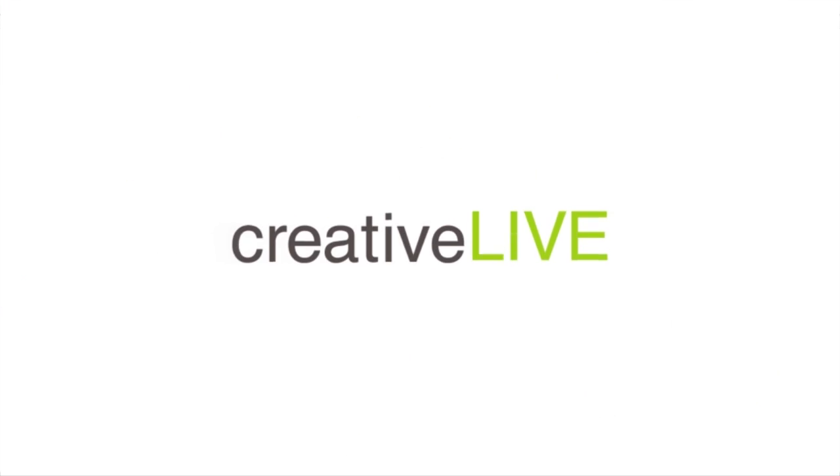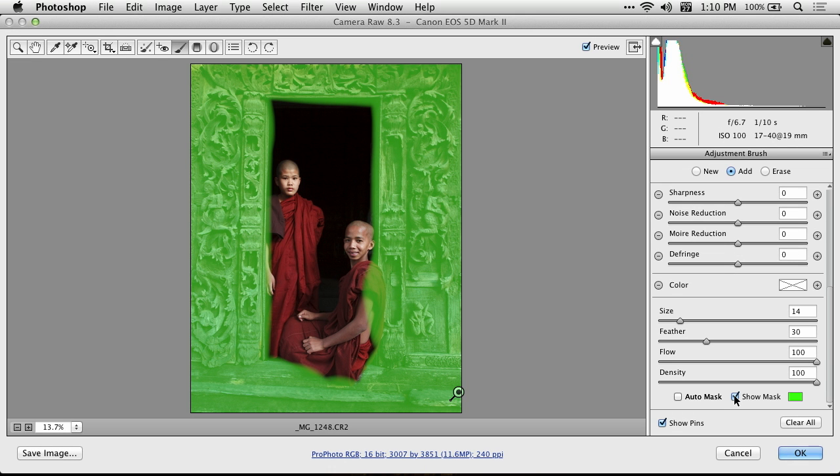I can turn on a checkbox called Show Mask, and that tells me where I've affected the image. You can see that I have overspray onto the kids that are there, and I really would rather not darken them.